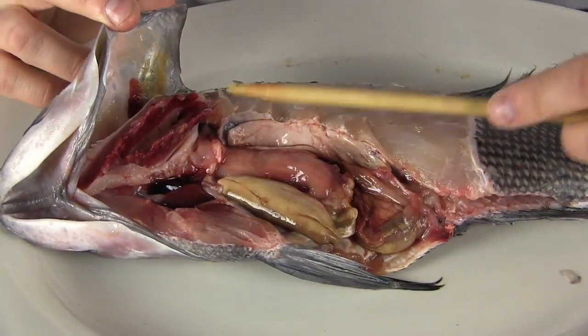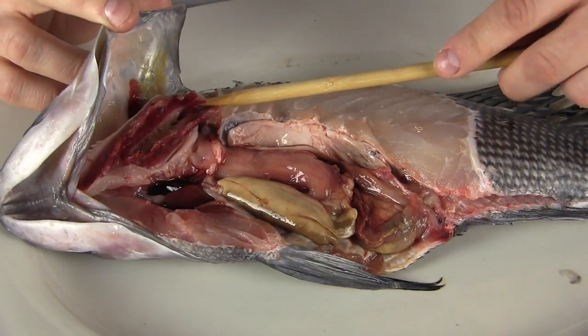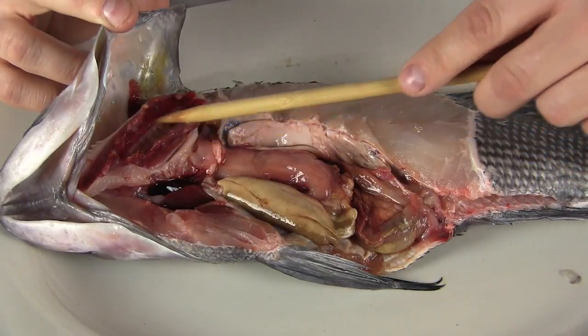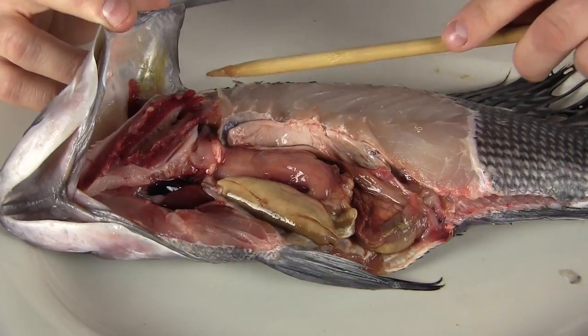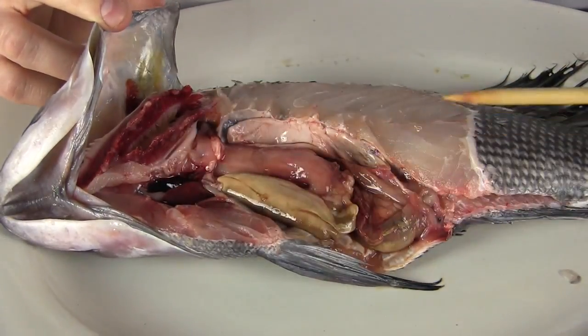Let us pull the skin back so I can show you the first organ right here. These are called the gills, and they actually take oxygen out of the water and put it into the blood. So how does the fish then get the oxygen in the blood to all the other cells?